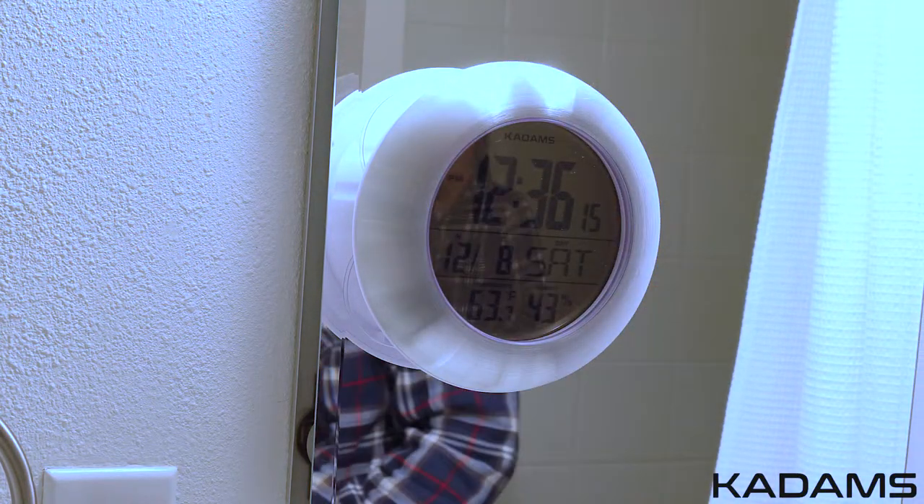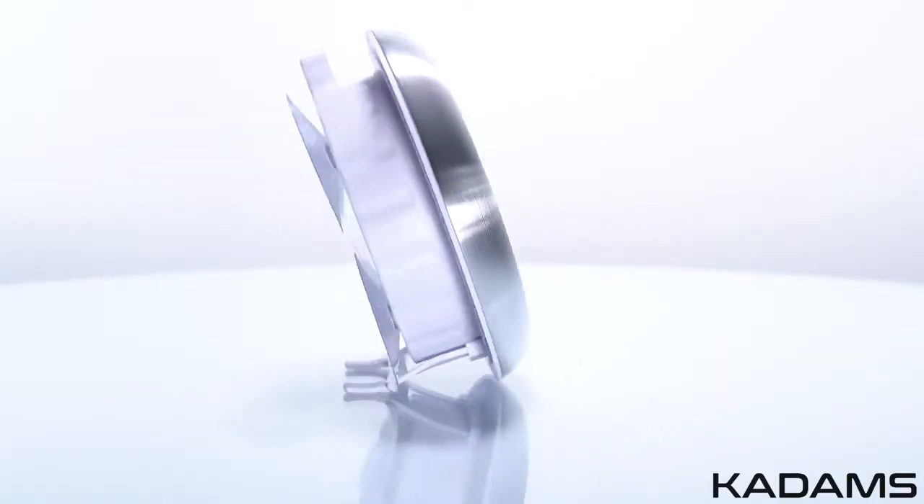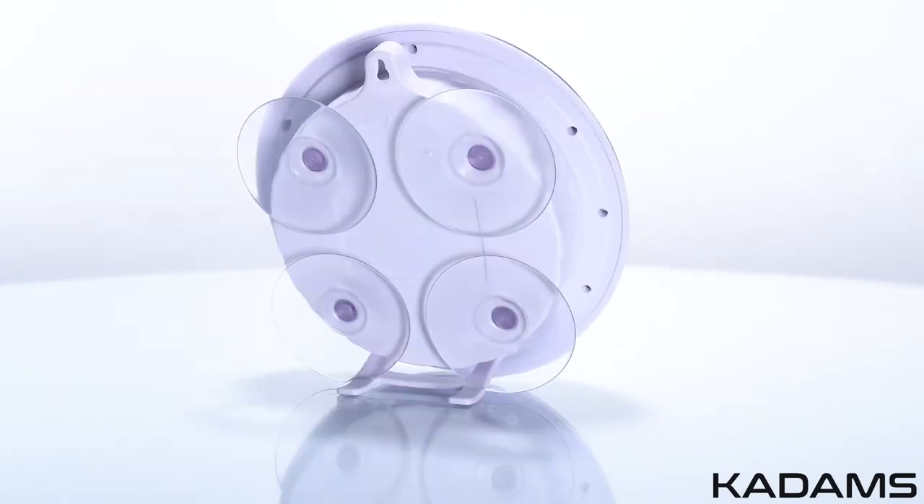Never immerse the product in water and only clean with a soft cloth. Don't subject the clock to extreme force, shock, or extreme fluctuations in temperature or humidity.